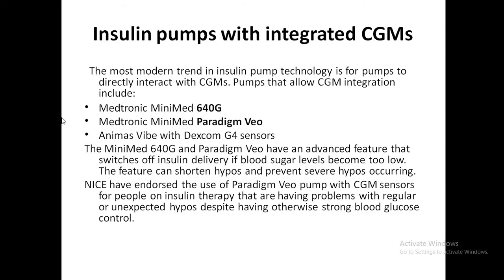NICE recently endorsed the use of Paradigm Veo pumps with CGM sensors for people on insulin therapy who are having problems with regular or unexpected hypoglycemia.